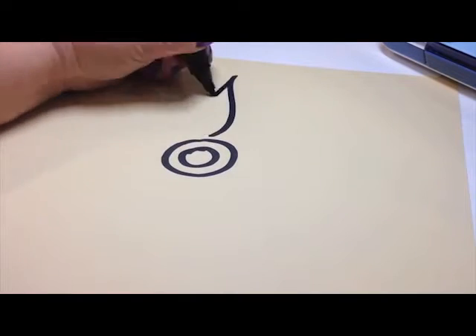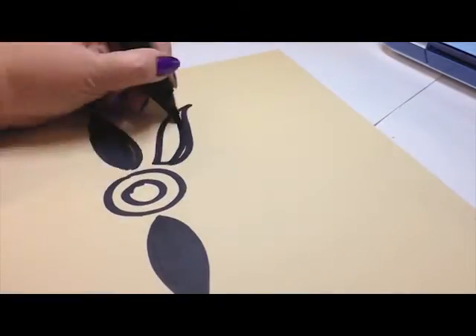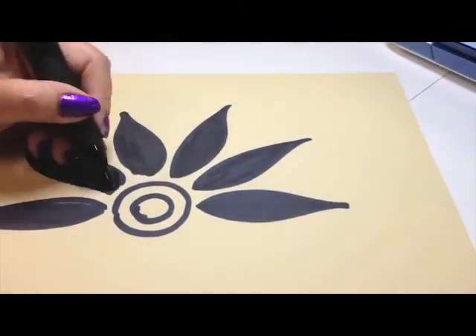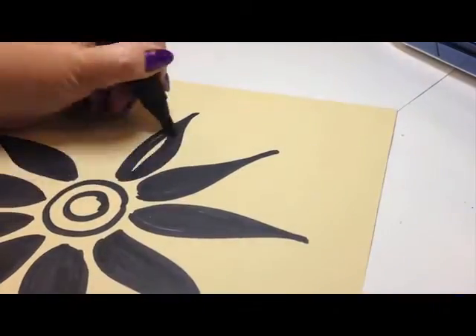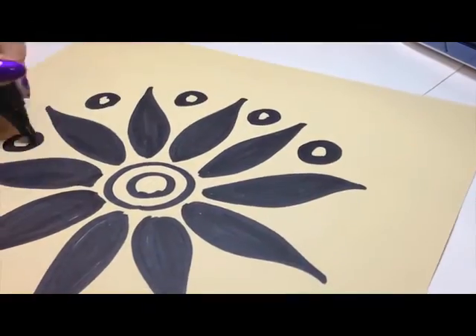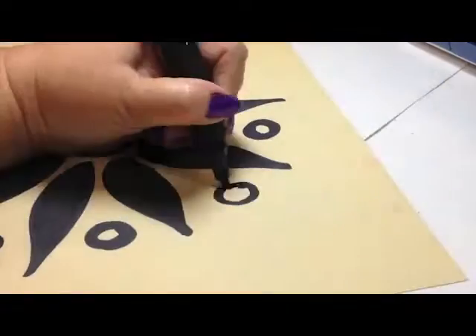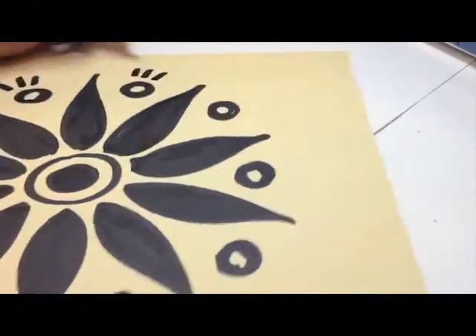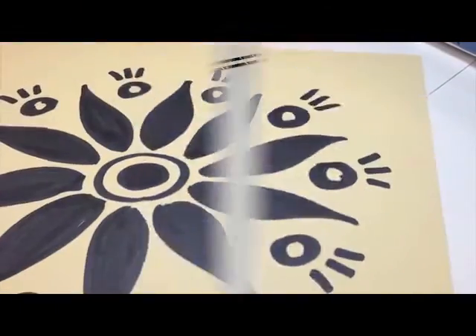I started with a 12x12 piece of cardstock scrap of paper and I just randomly drew a flower. Now keep in mind, see that circle in the middle? That's not going to work. When you're cutting a stencil you need to have solid black designs, which I forgot about when I drew this design. But that's okay because it still came out really cool.